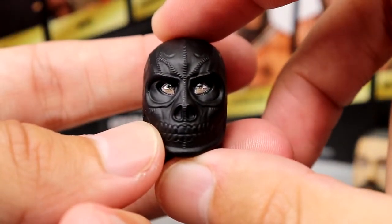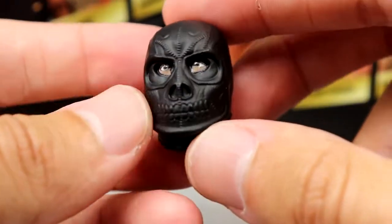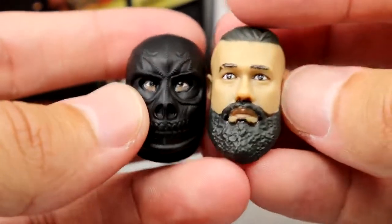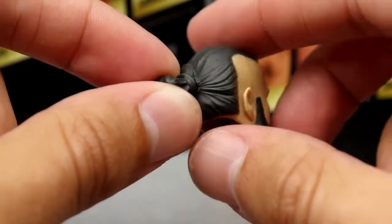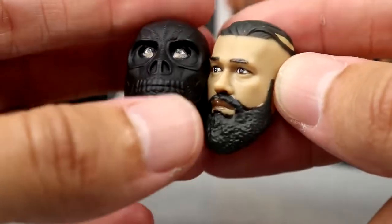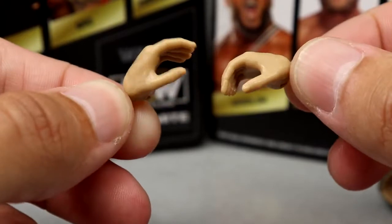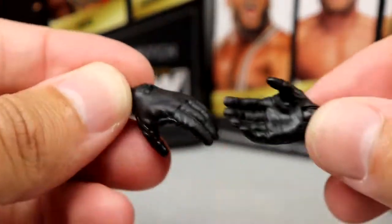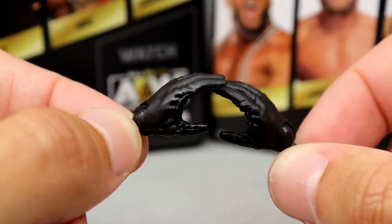Then you have two interchangeable head sculpts - kind of a theme with AEW and Jazwares. I feel like the eyes are too close together or something. You have your sugar skull full black leather mask with the hair coming out of the back - it's pretty cool, fits on the figure well. I like it, it gets the job done. Outside of that you have his regular head sculpt - both suit the job. Blank stare expression but nice sculpt and paint apps. Skin tone's good, I like the hair sculpt. Then you have your regular wrestling hands - these are new hands, never seen these before with this grippy shape. His gloved hands are also new - actually sculpted gloves, not just painted black hands. These look really good on the figure.